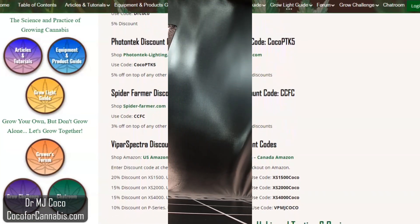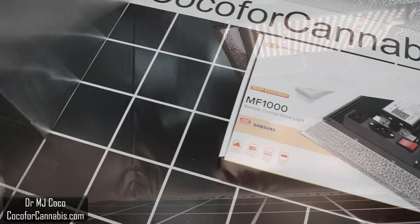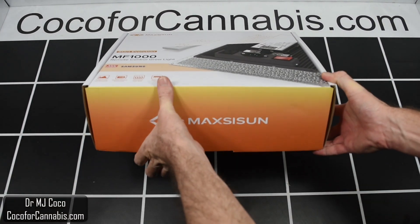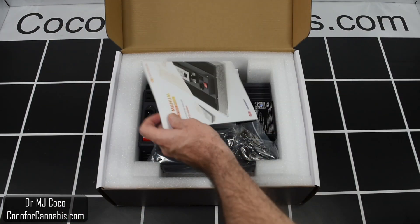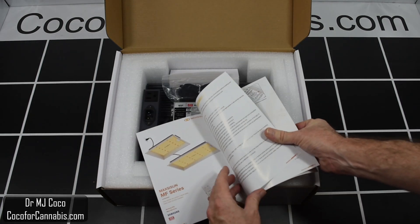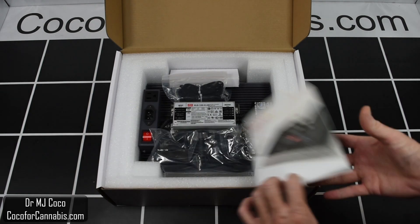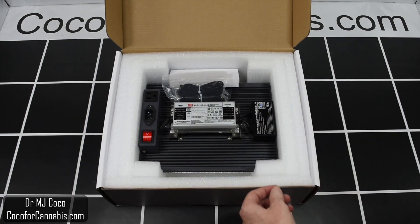Today I'm testing the Maxizun MF-1000. This nice printed product box was packed inside a plain brown Amazon box. I'll open up the box and we can see how well it is packed up. There's protective cardboard, and then a nice user manual — it covers both fixtures in the MF-Series. I'm going to test the larger MF-2000 soon. There's a hanging kit, the power cord, and the ratchet pulleys.